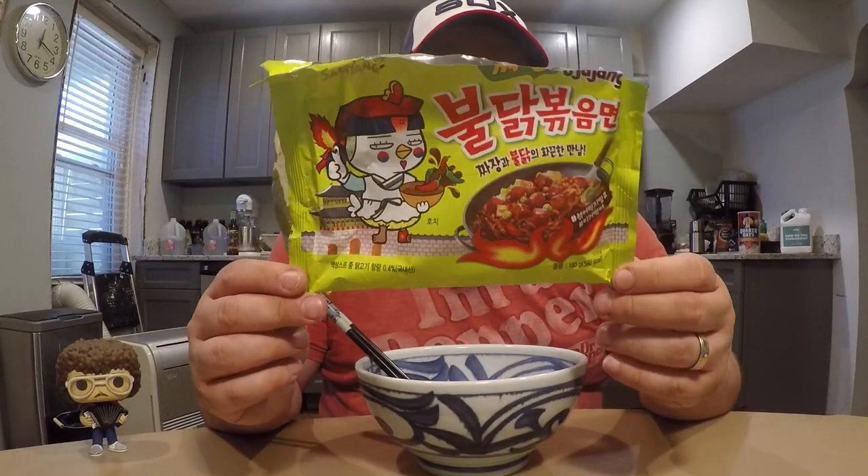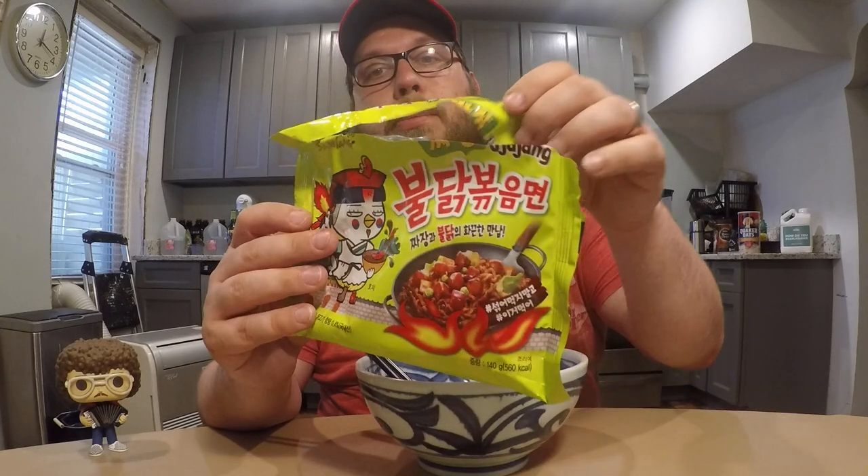Today I'm going to be doing another ramen review. I haven't done one of these in a while, but this is one I've been holding on to for a little bit and finally got around to doing it. This is a brand new flavor of the Fire Noodles from Buldak Bokkeummyeon, the Samyang brand.